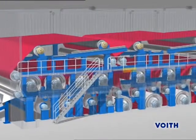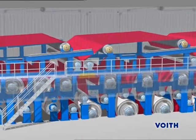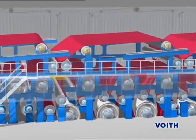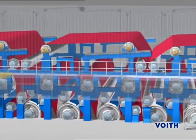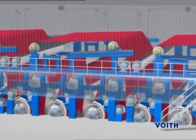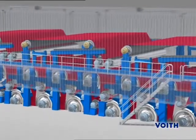The combi duo run is a combination of single-tier dryer groups in the front and two-tier dryer groups in the rear area of the dryer section. It dries the paper web on both sides, which prevents curl, and the dryer section can be constructed in a more compact way with the same drying capacity.